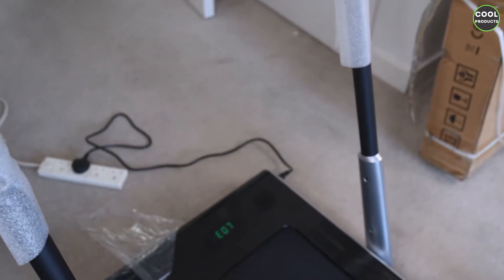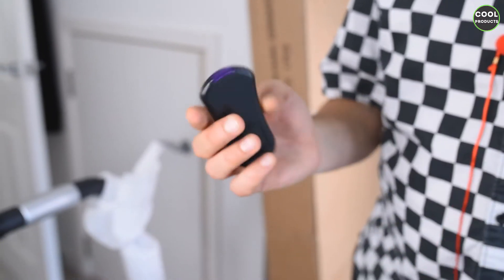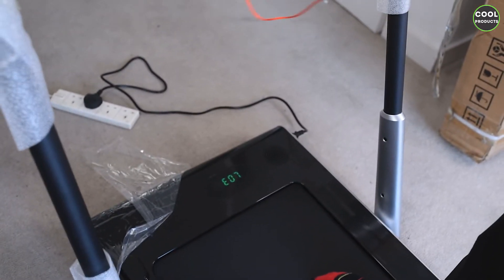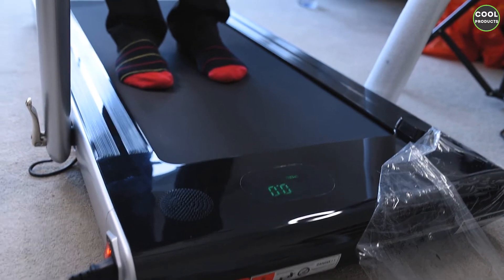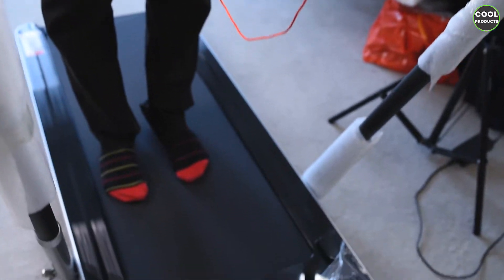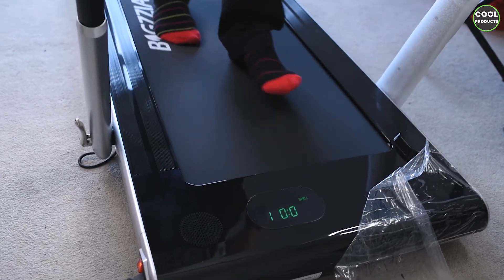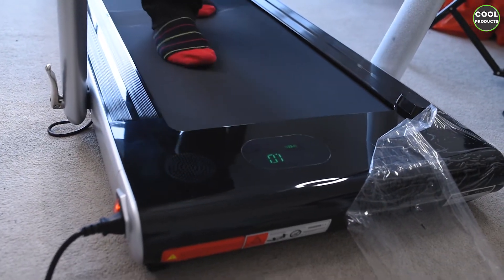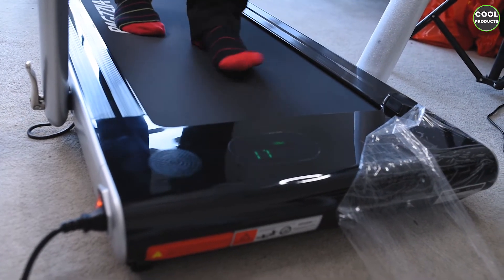The treadmill will stop automatically. This is the remote control and this is how you operate the treadmill. Mind that at the back there was a seal you have to remove. The treadmill still shows the error because we need to attach the safety lock. Once you turn it on, press the power button on the remote control. A countdown timer will start, you'll hear beeping, and then it will start at the lowest speed. You can also see the time displayed.